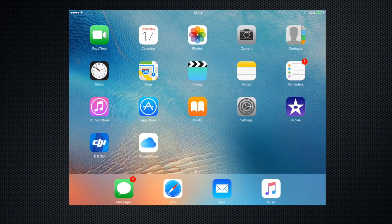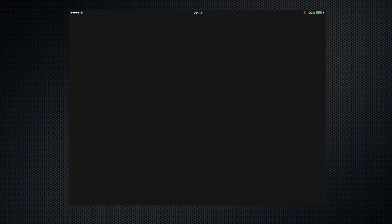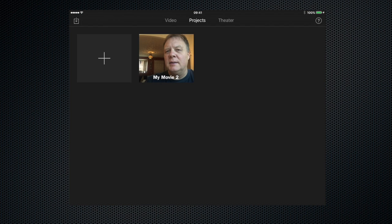Hello everyone and welcome to my iMovie tutorial. Today I'm going to show you how to crop into a clip and make it look like you're shooting with two cameras. I'm going to do this using my iPad mini, but it works every bit as well on your iPhone. So let's begin by opening up iMovie and selecting our project.